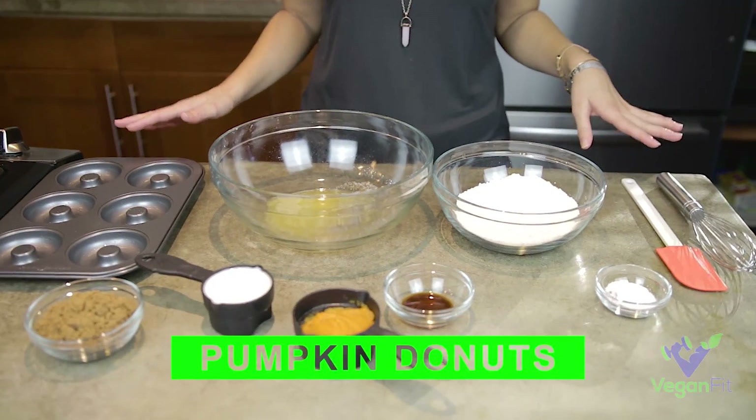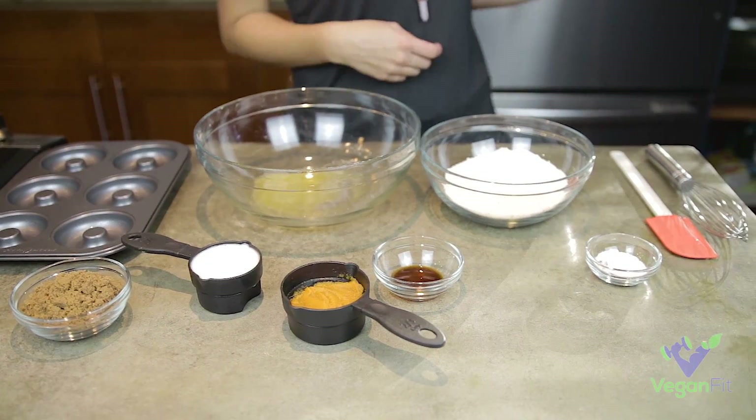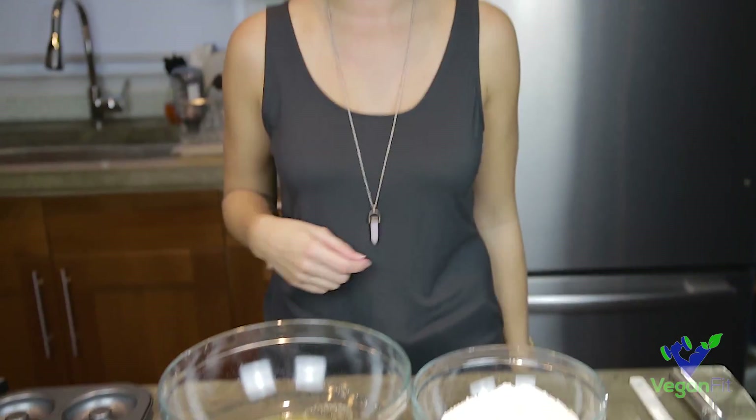I've already got my ingredients laid out here. I'm just going to combine them all. I've got the oven preheating on 350. We'll pop them in once I've gotten them all in this pan, which I've already pre-greased with a little bit of my melted butter. And let's get started.